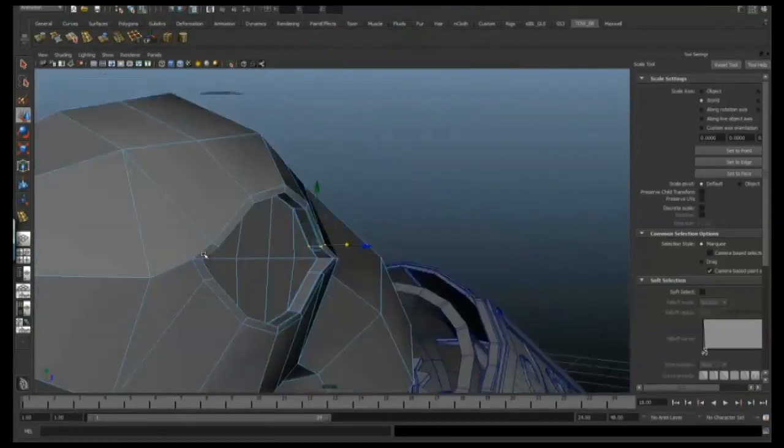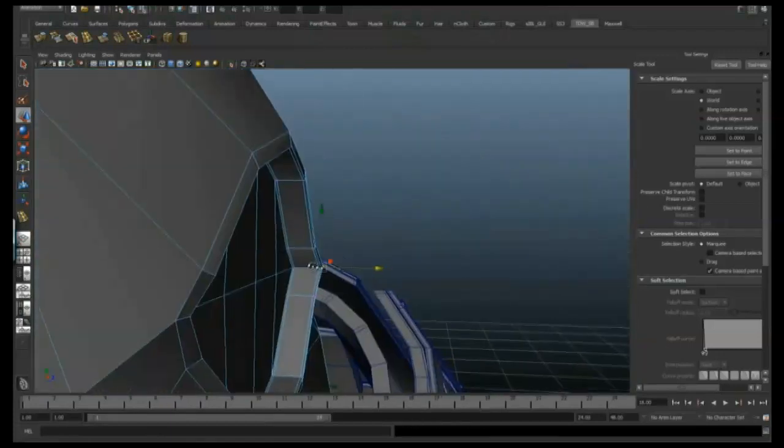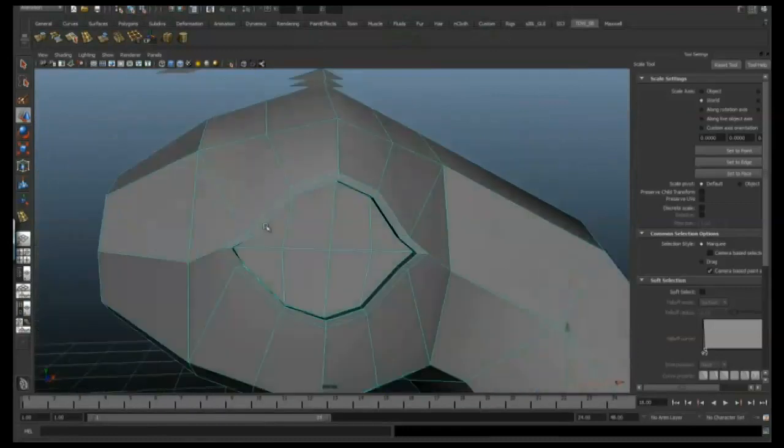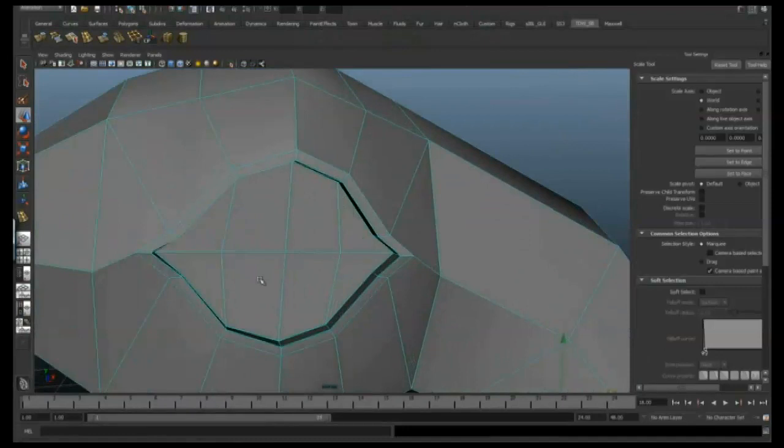I'm still just manipulating the points, making sure that the mesh is nice, smooth, and tidy, and the eye is the exact shape I want before I go any further.